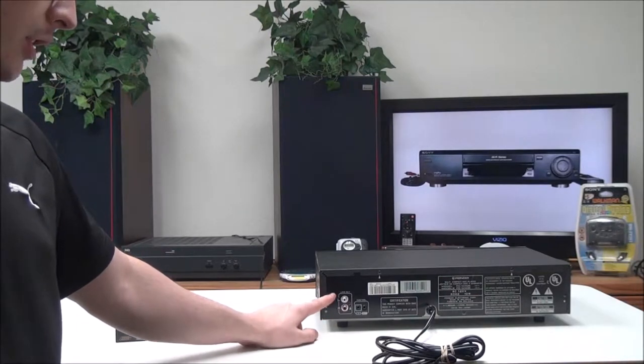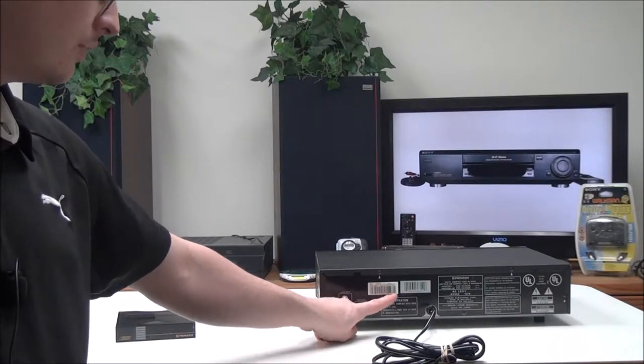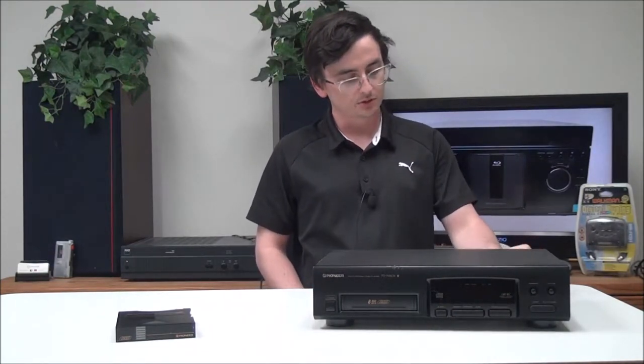...audio output right here, and then you have your control in and out. This particular one was manufactured in March of 1998.